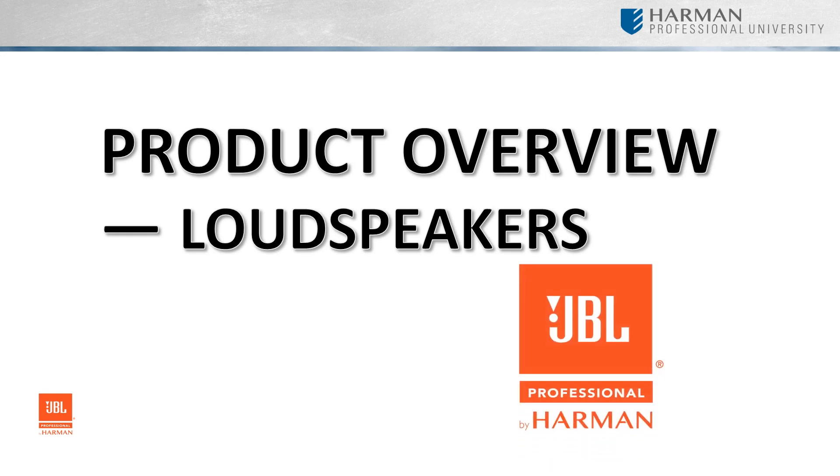As we have learned, there are many considerations one must take when selecting the correct loudspeakers for any given application. In this module, we will delve into the many loudspeaker offerings from JBL Professional and Commercial for installed applications.